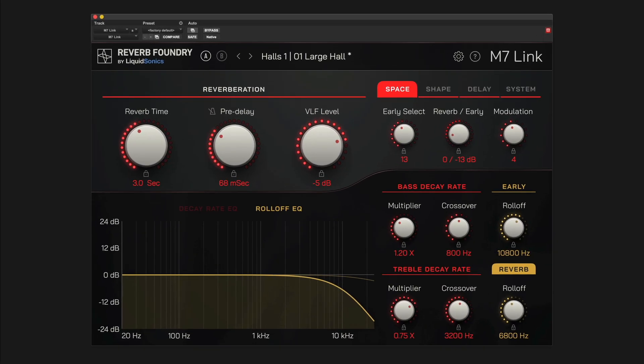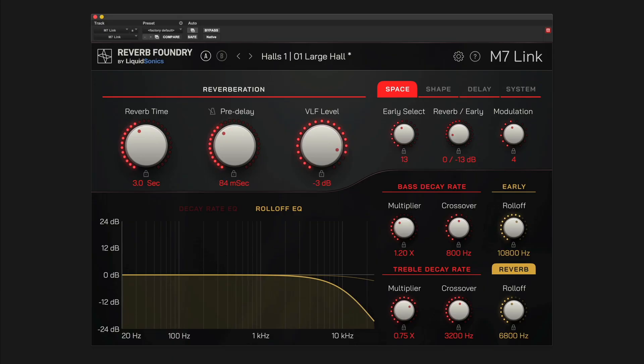Hi, Julian David here with LiquidSonics. Today we'll talk about how to get started with M7-Link, a controller plug-in for the Bricasti M7 Reverb Processor. M7-Link is also an ideal, cost-effective remote control for the Bricasti M7M Reverb Processor mainframe.